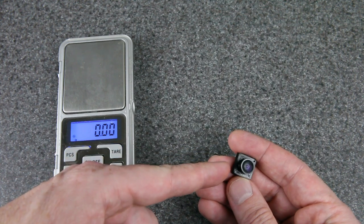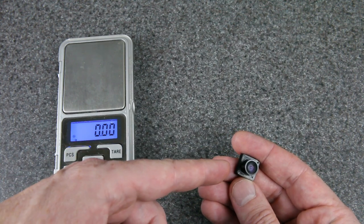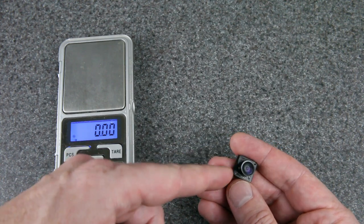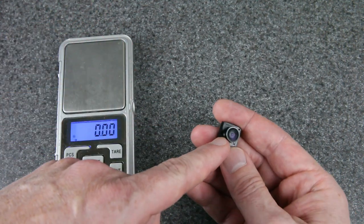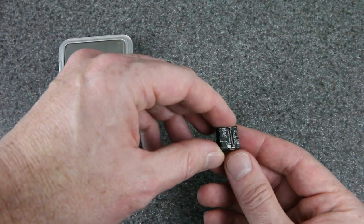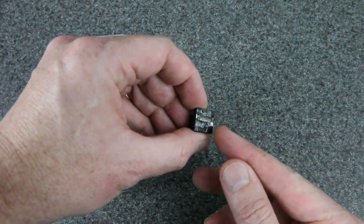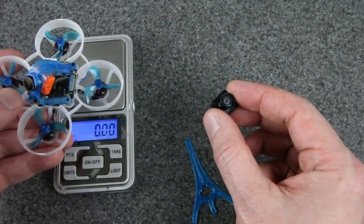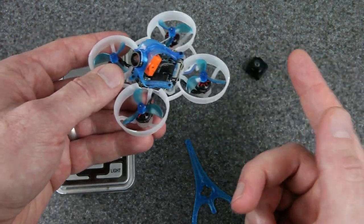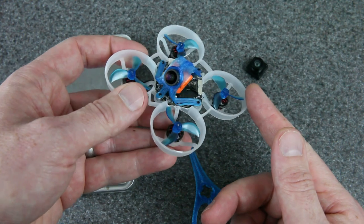This is less than half the weight of the current nano size cameras for this system. But this is built out of parts completely available on the market today. This is just an old whoop camera and this is the Runcam Nano HD sensor board, and I just 3D printed a body for it. I want to tell you more about how I built this camera, but first let me throw it into this 1S whoop so we can try it out properly.